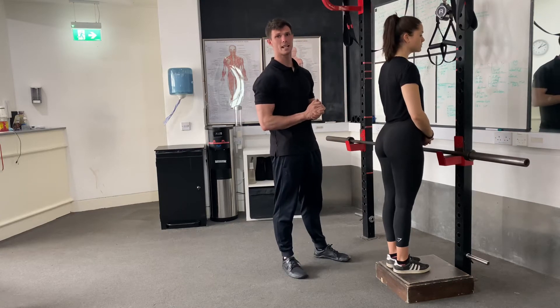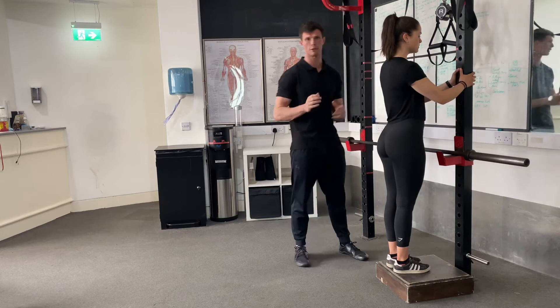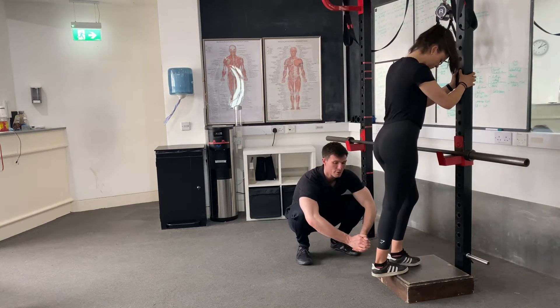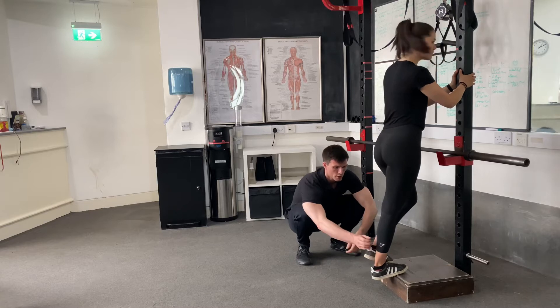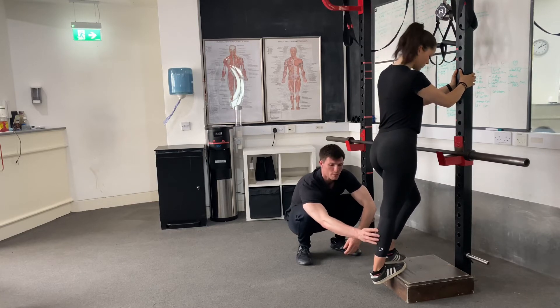We're going to take you through the standing single leg calf raise. First and foremost, we want something stable to hold on to so we're not wobbling around. Hang your heel off the edge of an elevated platform. From here, drop the leg down as far as possible, looking for a big stretch in the back of the leg.